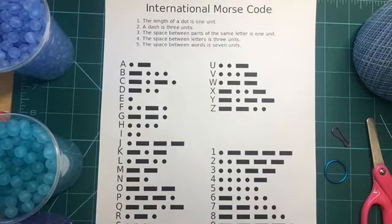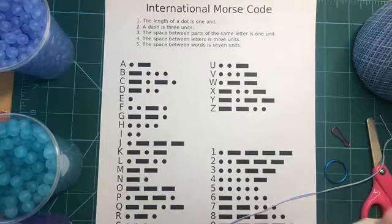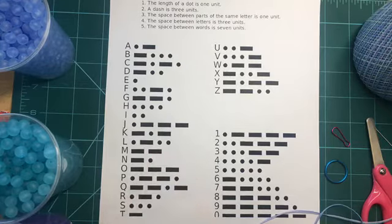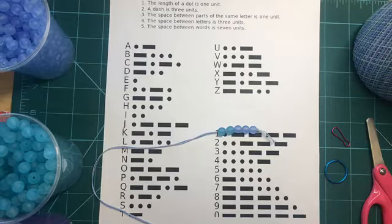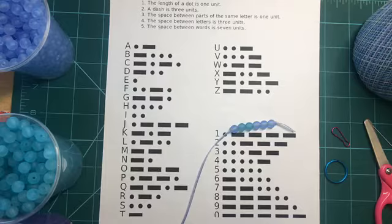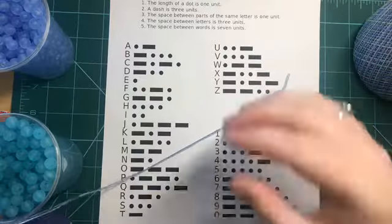I have my thread ready, and I'm going to start off with three spacer beads and string them all the way through. For 'makerspace,' I need to start with the letter M — that's two dashes — so I'm going to put in two green dash beads: dash, dash. Now that I have that on there, I need to put one spacer bead between each individual letter so that you know what the letters are. Without a spacer, the dashes and dots will look jumbled. So we have our M. Now we need A, which is a dot dash, so I'll put my dot bead and a dash bead, then a space.